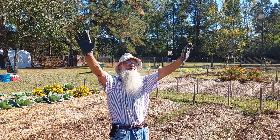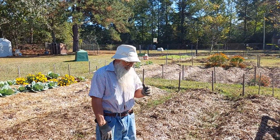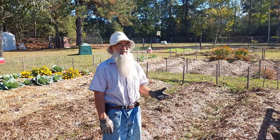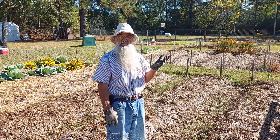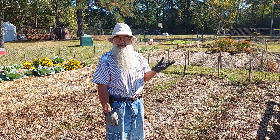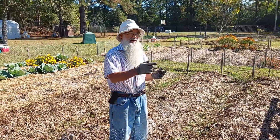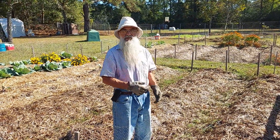We bless you, Lord, again for this fall harvest, as we are now going to harvest the sweet potatoes that we planted back in June. The frost that came in the last couple of days took care of the vines, and that tells us it's time to harvest the sweet potatoes. As you've seen in the earlier video I did of the container we're going to cure them in.